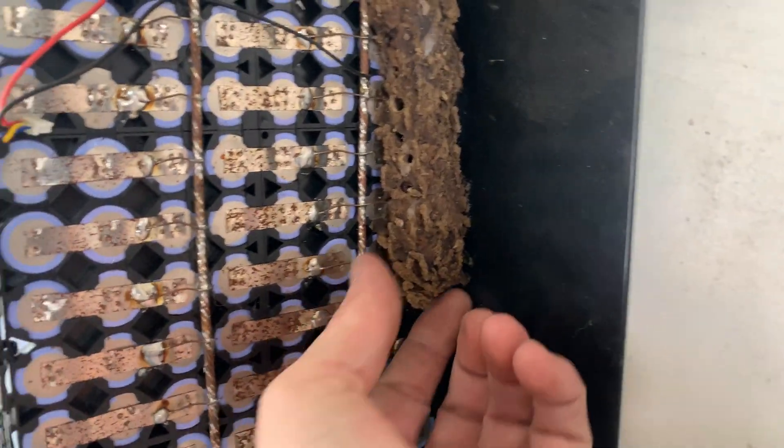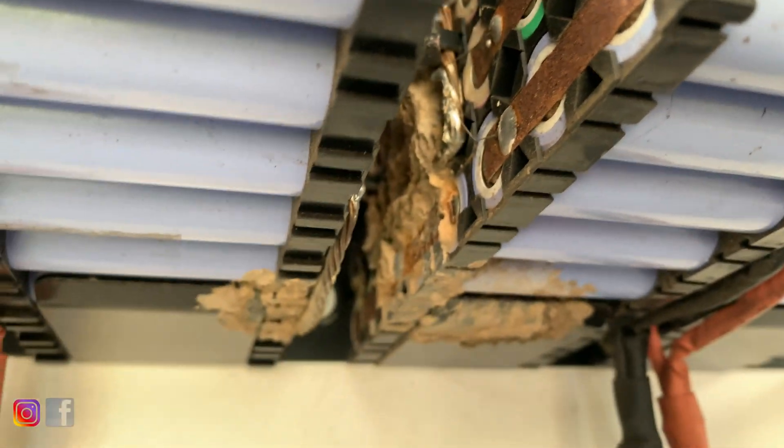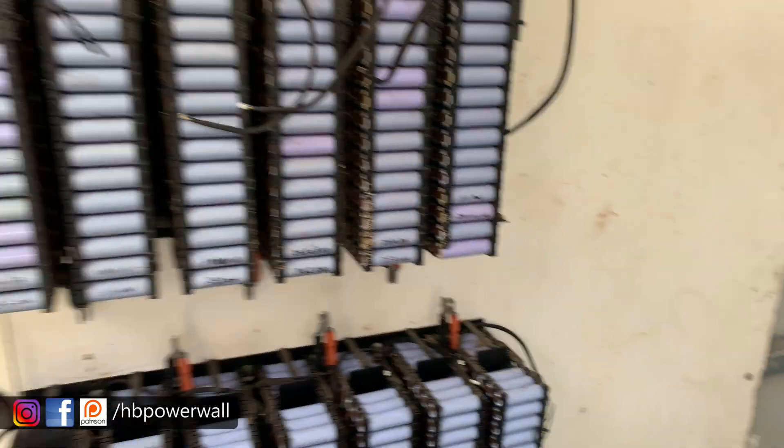A lot more than what we realised. Look at that - that is probably borderline dangerous, and an extremely good argument for moving towards something that's sealed.